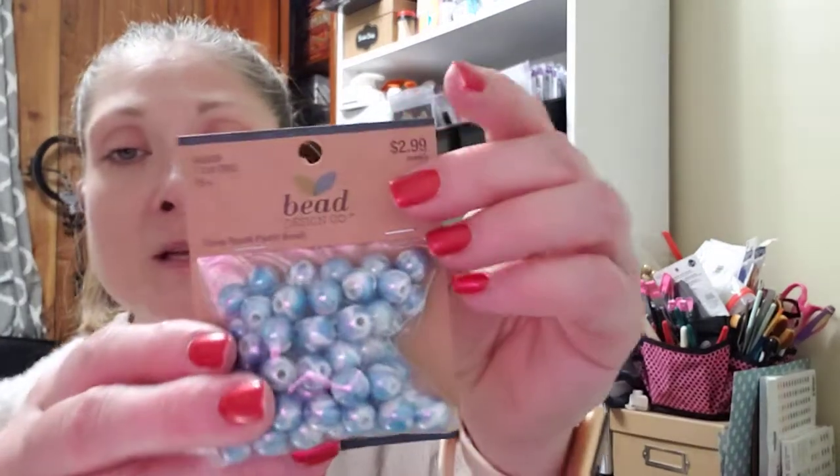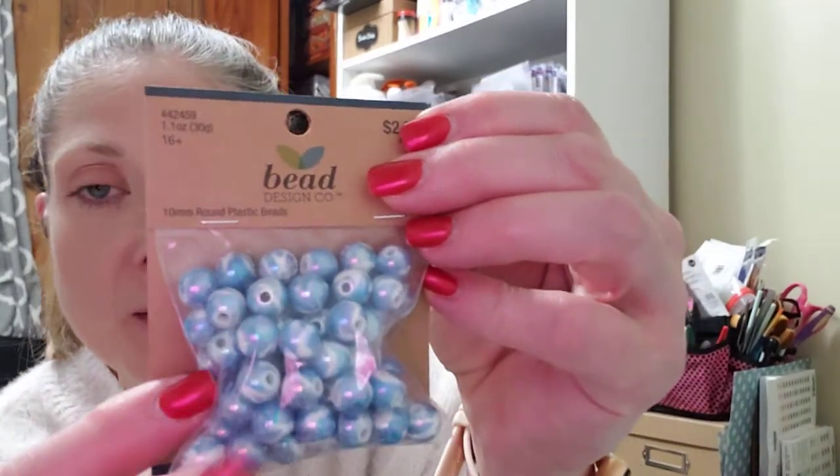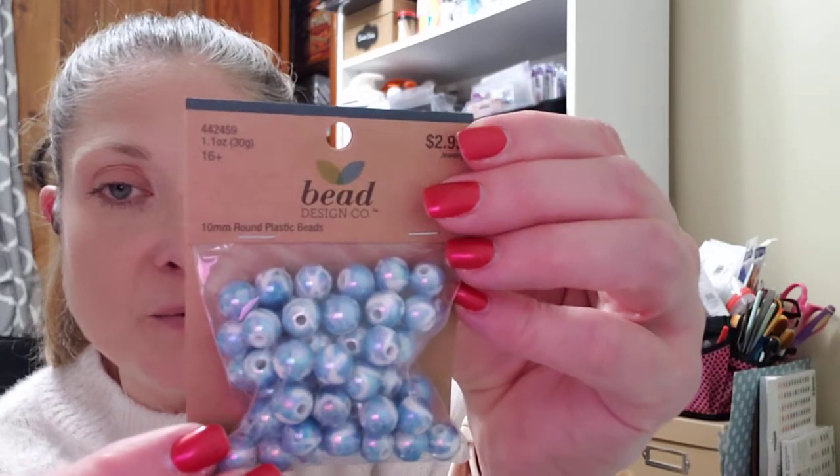These were 50% off when I picked these up. They are by Bead Design Company — 10mm round beads in a kind of blue and white marble, almost looks like a watercolor. They were like maybe $1.49 — it's a 1.1 ounce bag. It's a real pretty blue and white marble, it actually reminds me of water or the sky. So I picked those up.